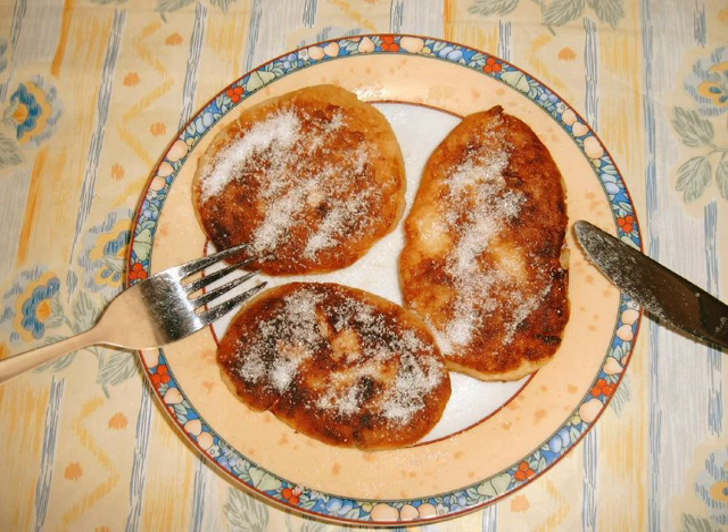Quarkulchan is a Saxon dish made from dough containing about two-thirds mashed potatoes, one-third quark cheese, eggs and flour, and perhaps spiced with cinnamon or dotted with raisins.